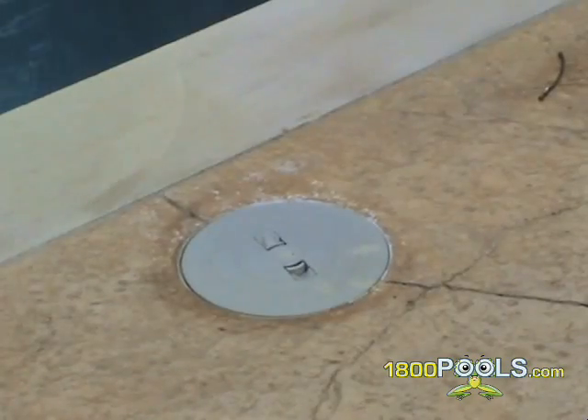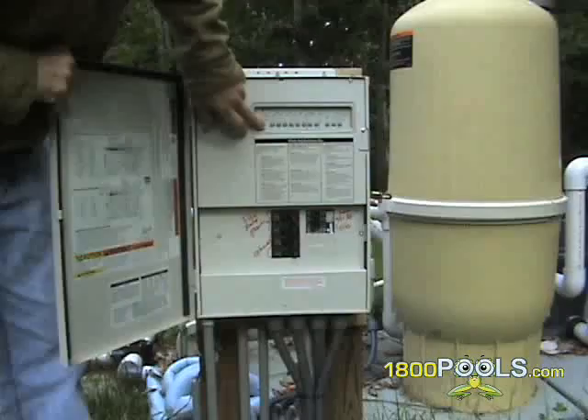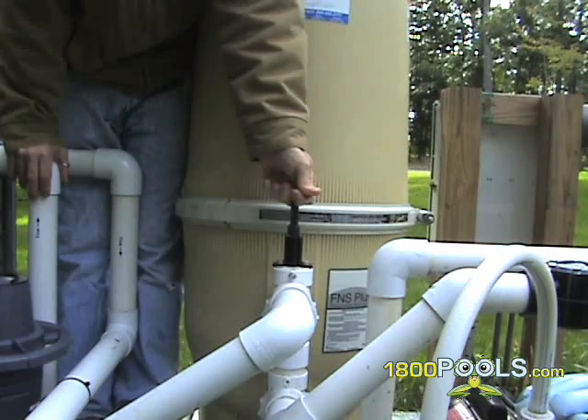First, clean out your baskets in your skimmer and your pump. Then turn off your filter and adjust your multiport or push-pull valve to the backwash position.